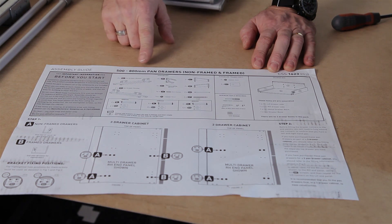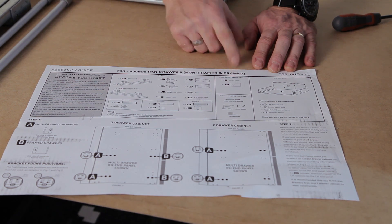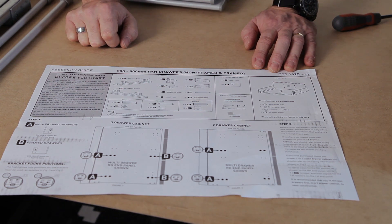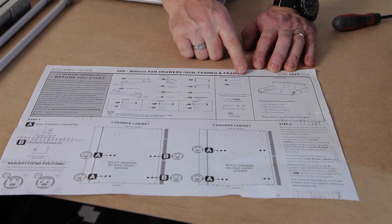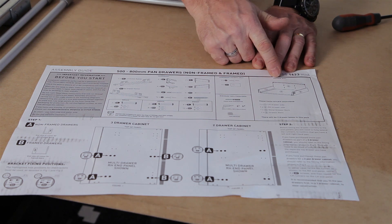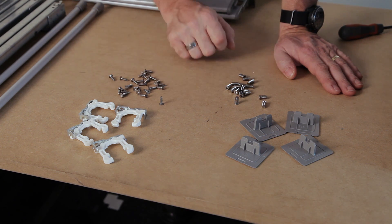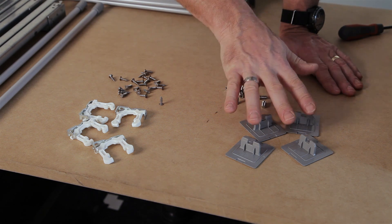There is important information you must read before assembling your cabinet. The hardware pack for the bottom drawers includes drawer front clips, normal screws with a point, Euro screws which are pointless, and four locking or cover plates.